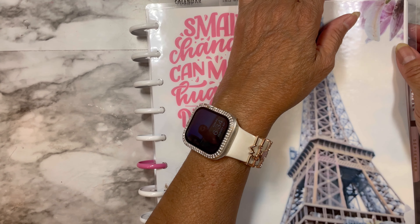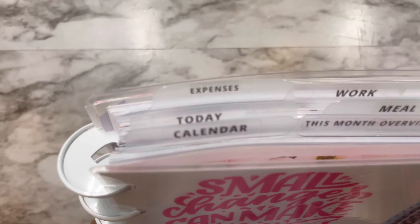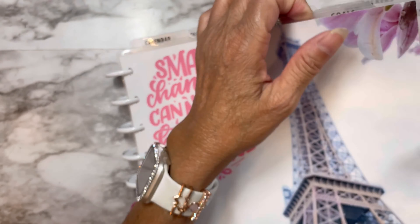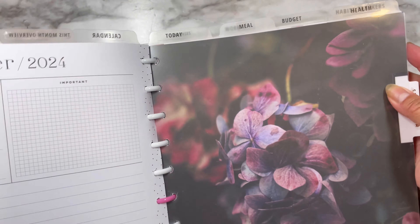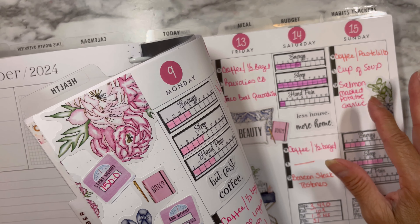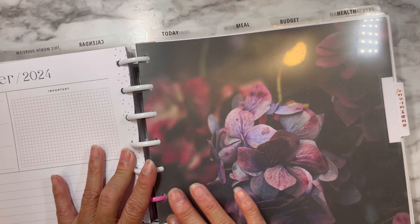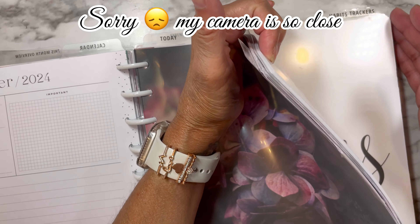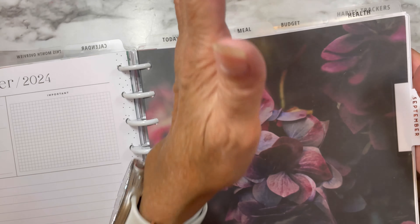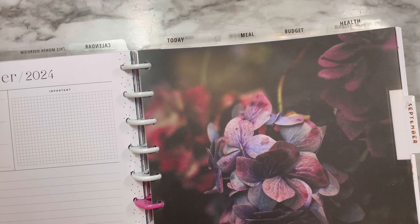So my health planner is getting so bulky and heavy because I have too many sections. I'm going to have to divide it. I'm going to take health out because I don't mark anything here during the day until I get home. By around 10 o'clock I sit down and highlight everything. So there's no point carrying it when it's getting heavy. I am going to remove the health and habit trackers.